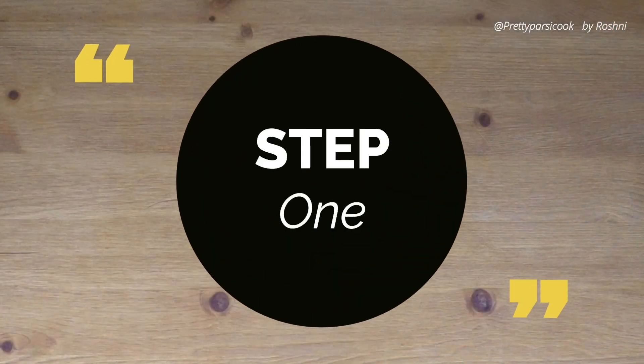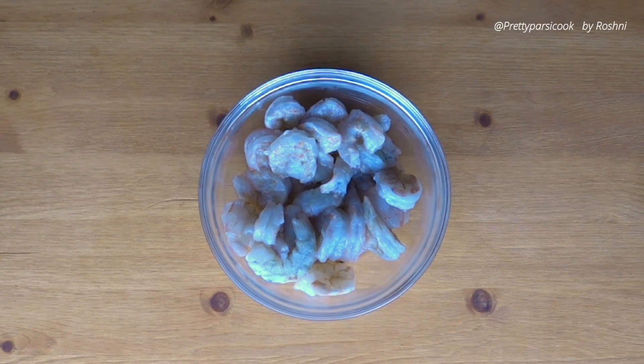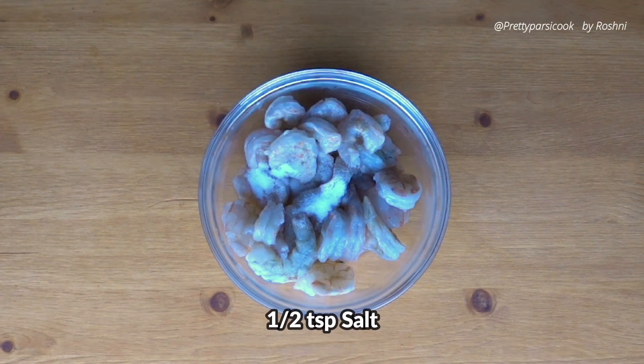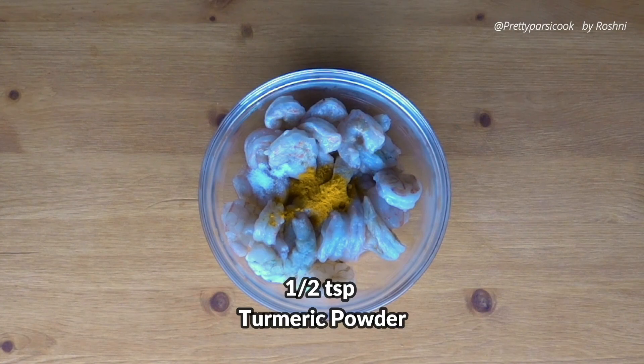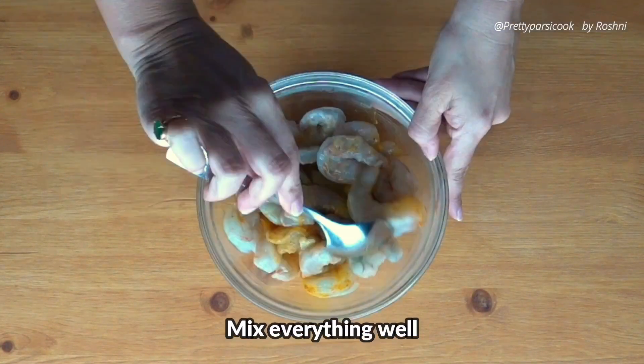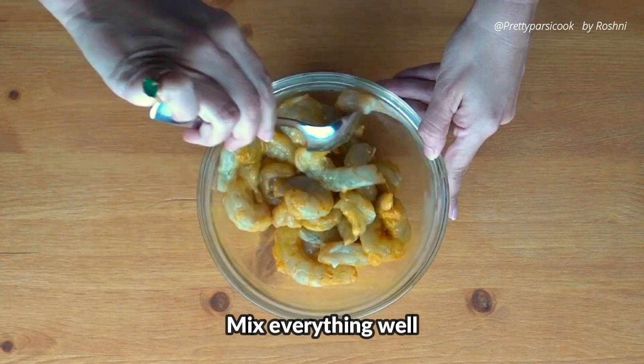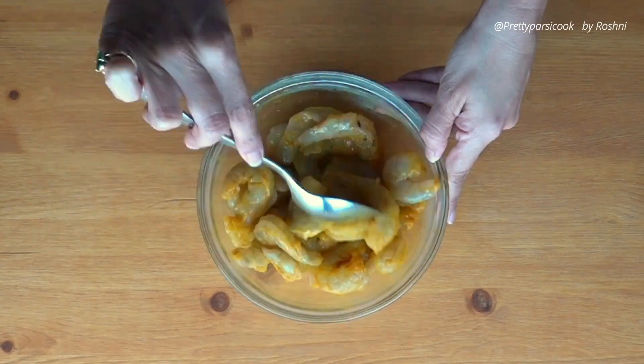Step one, let's start with the prawn marination first. We will take 500 grams prawns which we peeled, deveined, washed and cleaned. Add to this half teaspoon salt, half teaspoon turmeric powder and mix everything and we will keep this aside. This is the basic prawn marination that I use in all my prawn dishes.